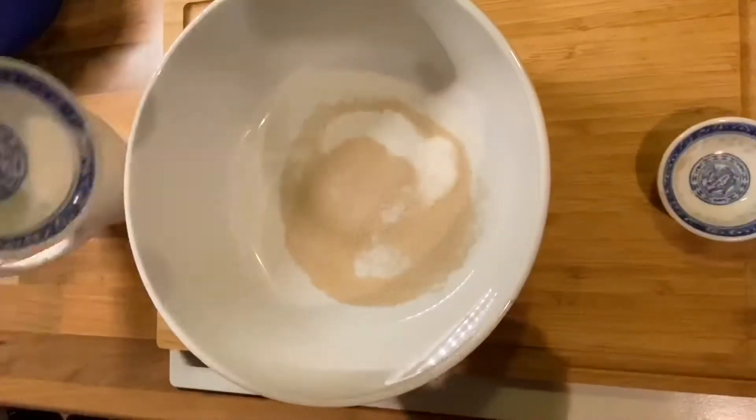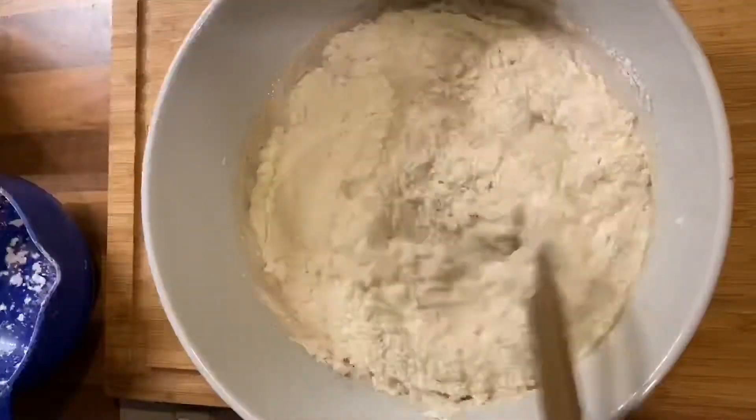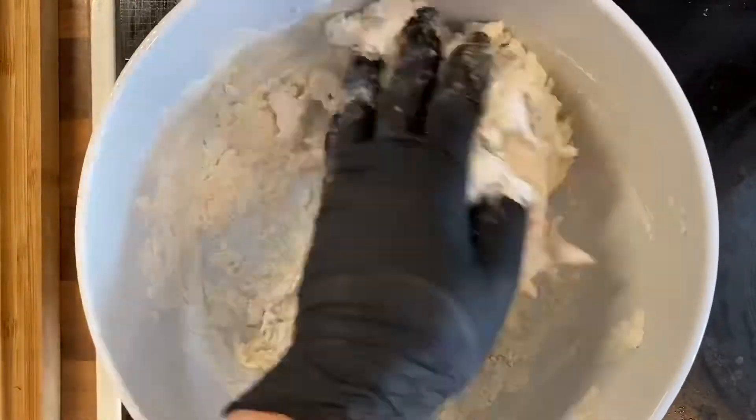Here's how to make bao buns. Mix yeast, sugar, water, and flour together and knead your dough for a while.